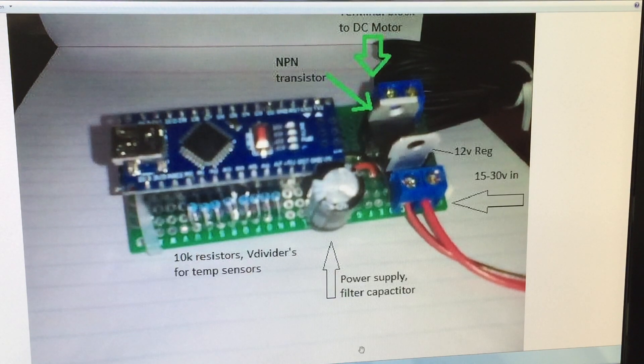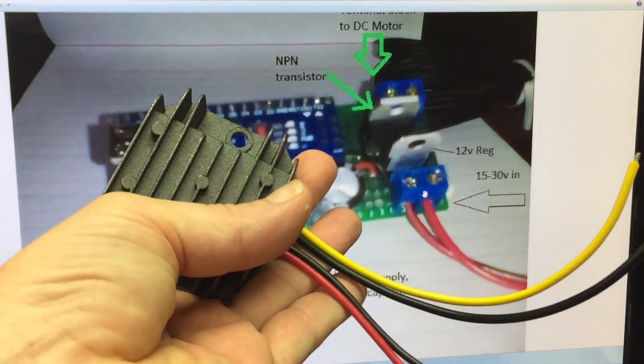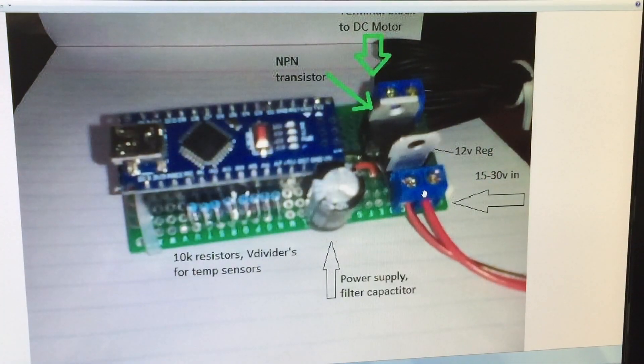Up the top here, this big green arrow is a DC out - that connects up to the fans. Down along here we've got the resistors that connect up all the temperature probes. Here we've got 15 to 30 volt in, so I can actually run it from my battery bank directly - no inefficiencies from transforming the power. It'll turn the fans on and off automatically, and then there's a little 24 to 12 volt step-down that actually runs the fans themselves.